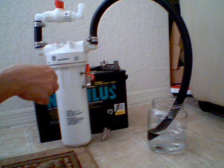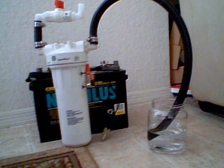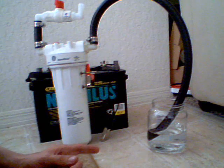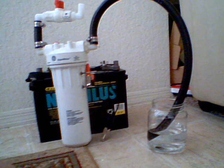These two poles here are the positive and negative on the five cell hydrogen kit. To the right I actually have just some plain tap water, and you're going to see the bubbles come out as soon as I hook up the power here.